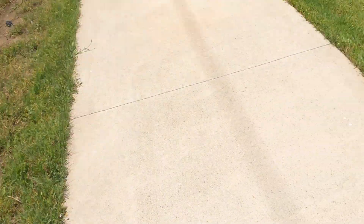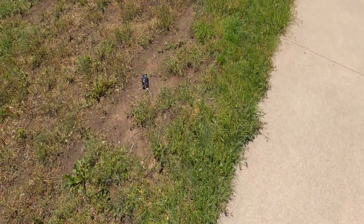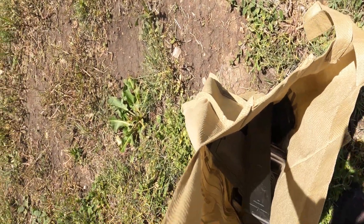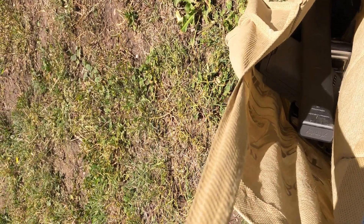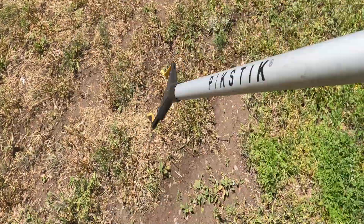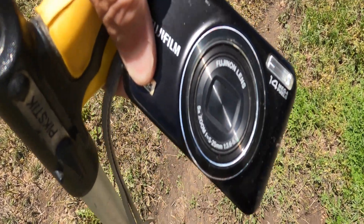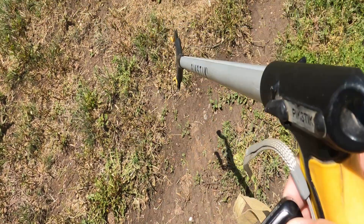Let's see if I see anything else here. What's this? Looks like a camera. Fujifilm camera. Anybody know how to get the memory card out of this? Comment below.